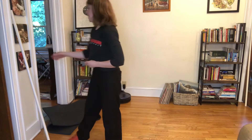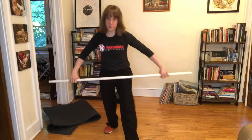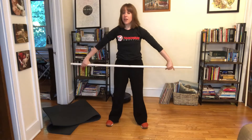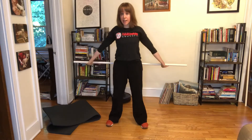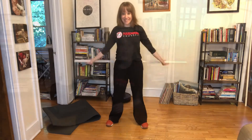Last but not least, if you have your own PVC pipe — ten pass-throughs. With pass-throughs, you want to start wide. If that was easy, walk those fingers in just a touch, and then in again until you start to feel a sticking point. Do not bend your elbows, friends.